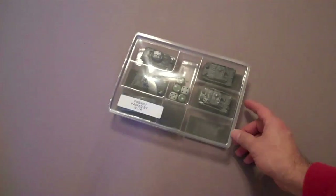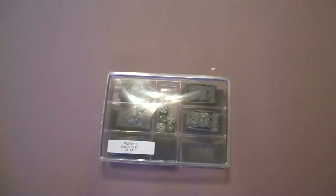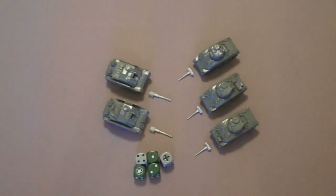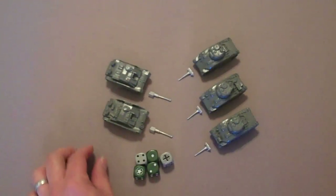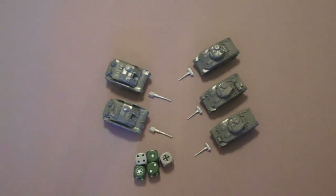The big thing that you're going to want to look at of course are the miniatures. Battlefront does things a little differently than what you're probably used to — most of their vehicles are made out of a combination of resin and metal. In the Open Fire box you get three Shermans and two German Stug tank destroyers. You also get a set of five dice: three American dice and two German dice.